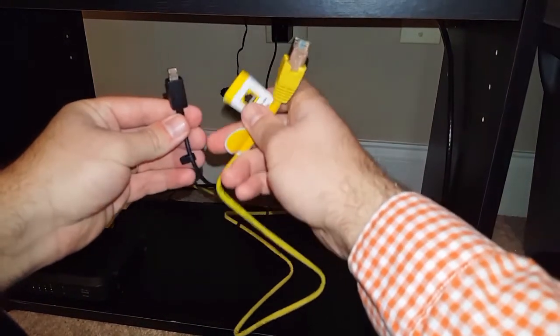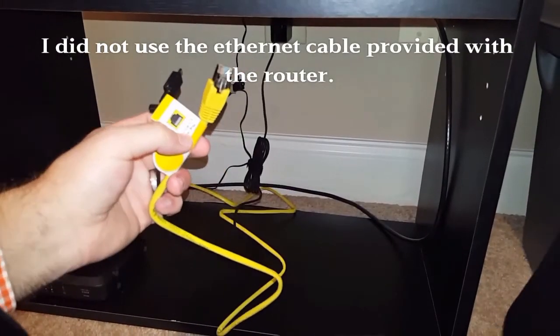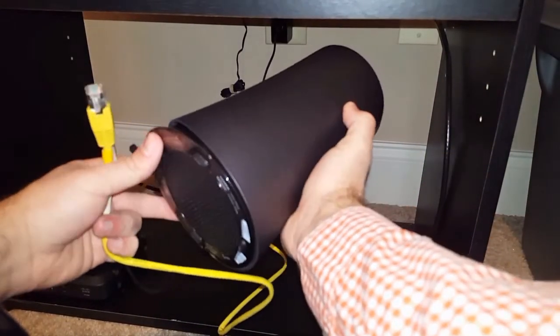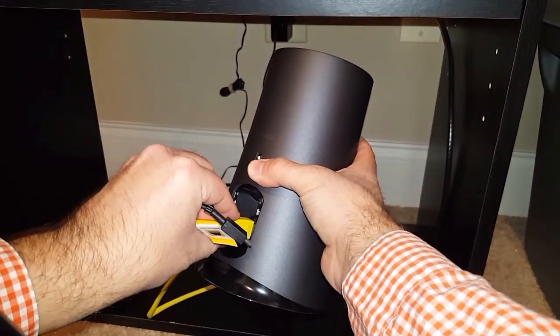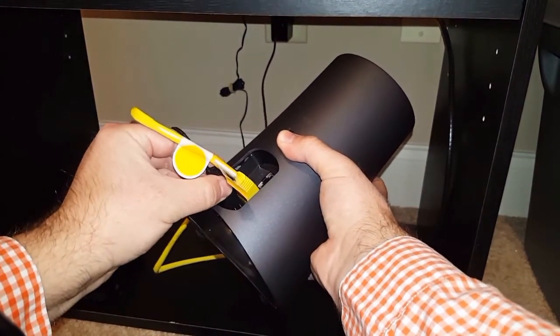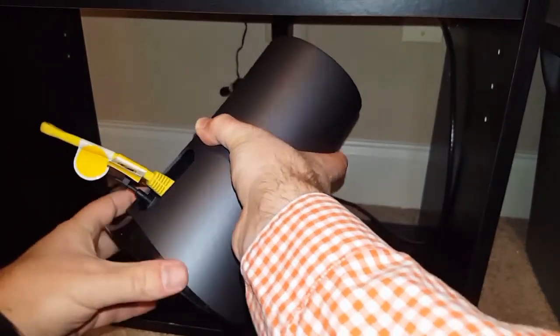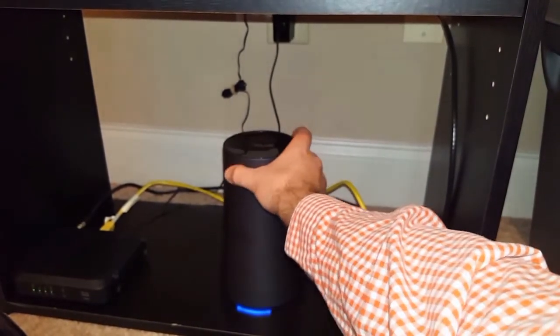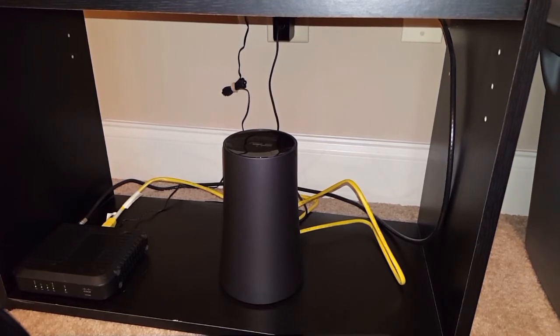To get started, you'll need your internet modem already configured with internet coming into it, an ethernet cable plugged in, and your power adapter. I've got that all set up. I'm going to take the router, locate the input port for the ethernet, plug that in, then take the power cable provided in the box and plug that in as well. Once plugged in, you can see the blue LED light at the bottom flashes, then it will turn red — this is just letting you know it's configuring internally and is not yet ready to be set up. That takes about 30 seconds or so.